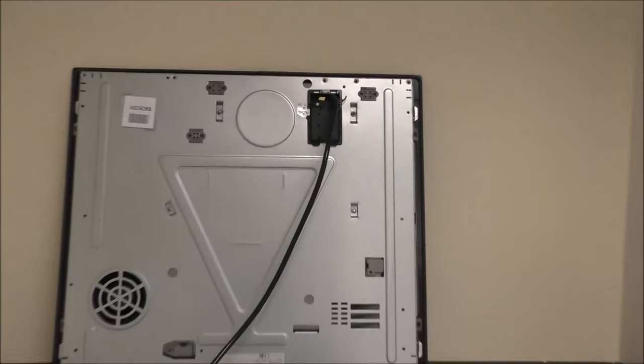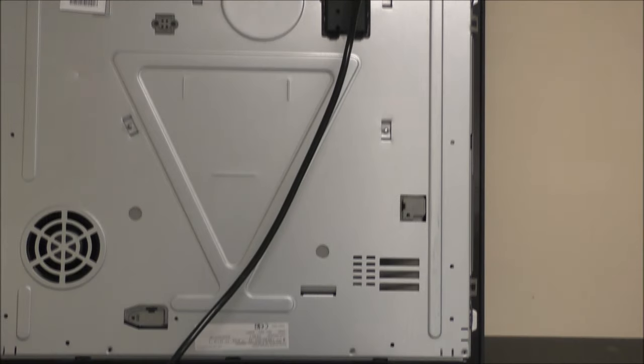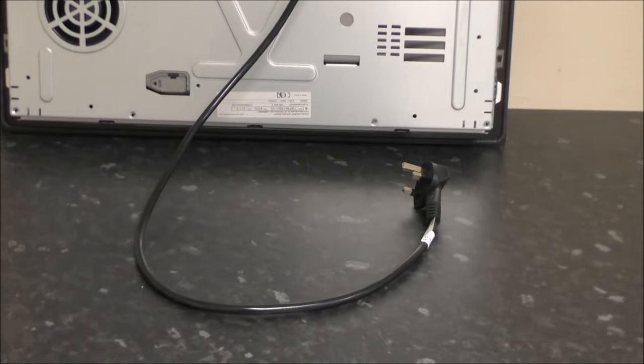Installation of the hob is very easy. You get the full fitting instructions with it. The main advantage of this induction hob is that it just uses a 13-amp plug. Rather than having to get an electrician to come in, in theory it can be done yourself, although if you're not quite competent, then I would recommend getting someone in to fit it properly.